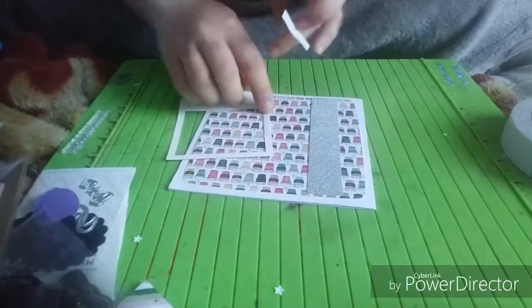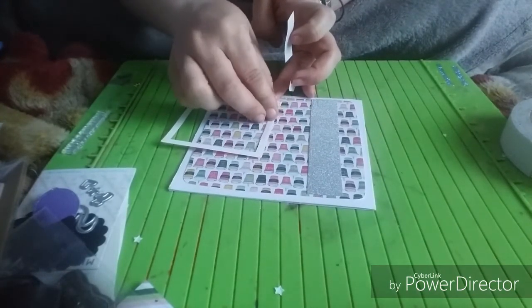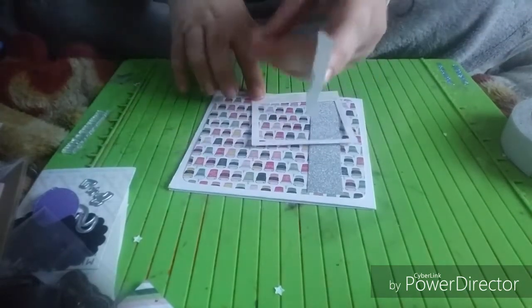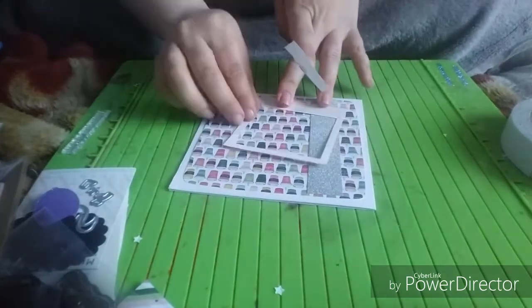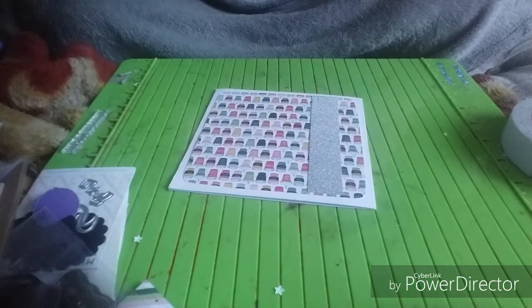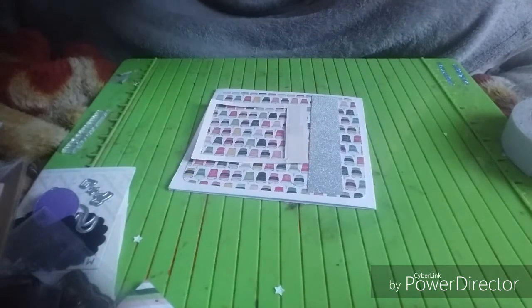I'm looking forward to going to the craft show on Friday. There are a few bits I want to pick up and have a look for. I think I'm going to try and video it if I can.